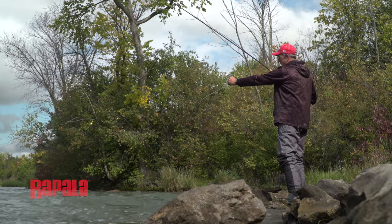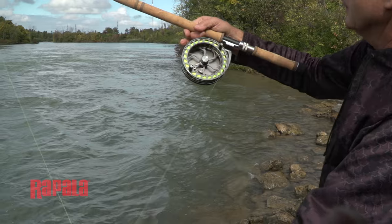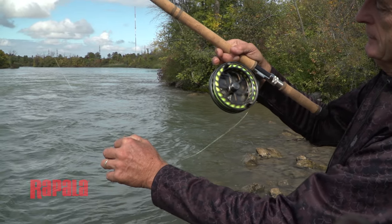You gently swing the rod back and release the line. You determine the length of the cast by applying pressure to the spool and stopping the line from releasing.